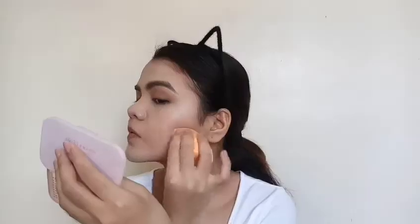Then using the same concealer, I'm just spot concealing my blemishes and blending that out with the damp sponge. Now I'm just setting my under eye area with the RCMA No Color Powder using my damp sponge, and I'm also setting my nose, the center of my forehead and my chin. Then I'm just setting what I've spot concealed with a mixture of two powder foundations just to add more coverage.